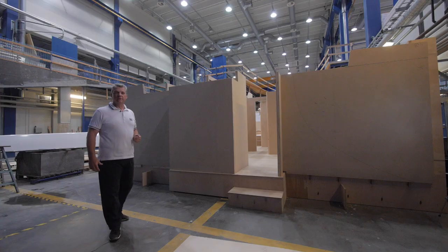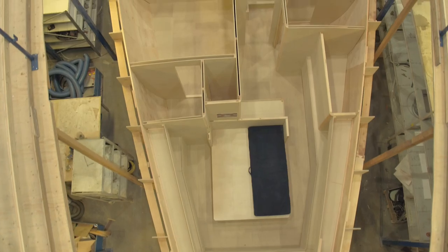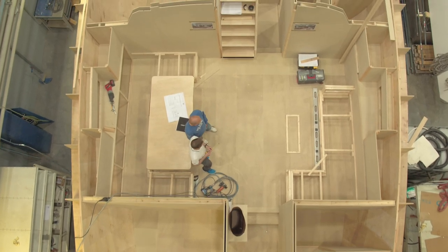The mock-up is a real scale model, in this case about the interiors. It is the best and, for some aspects, the only way to check everything about interiors — spaces, volumes, ergonomics — and, more importantly, the whole feeling you perceive being inside.